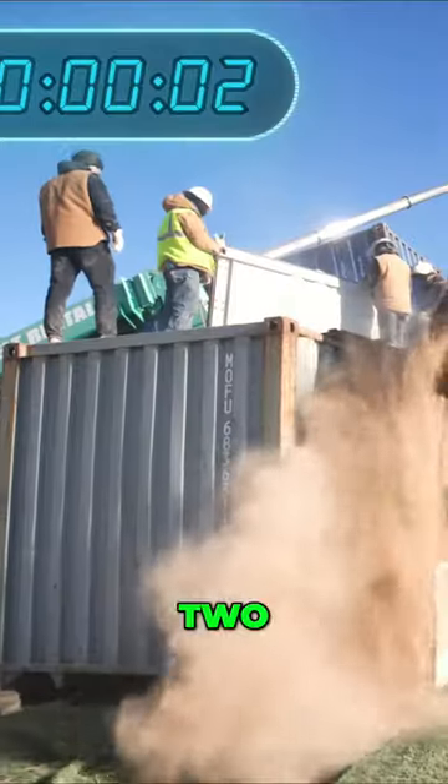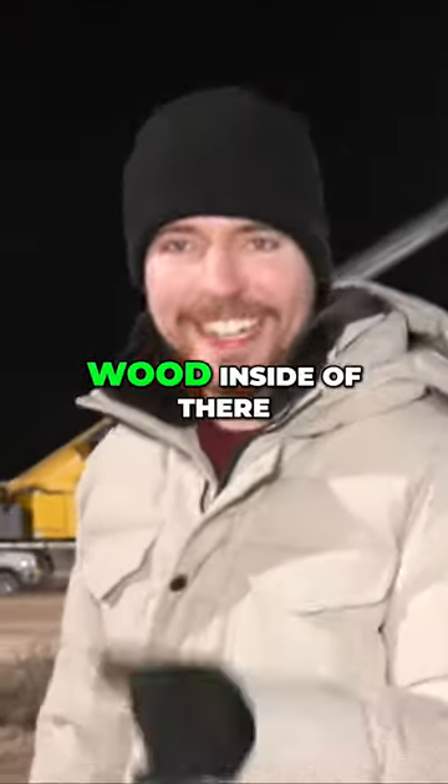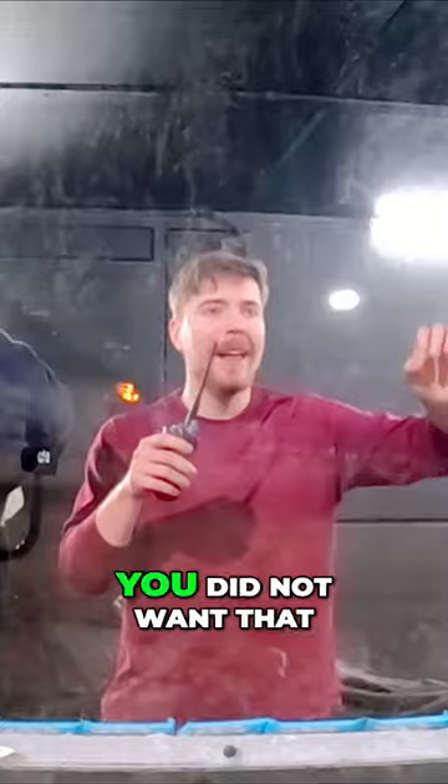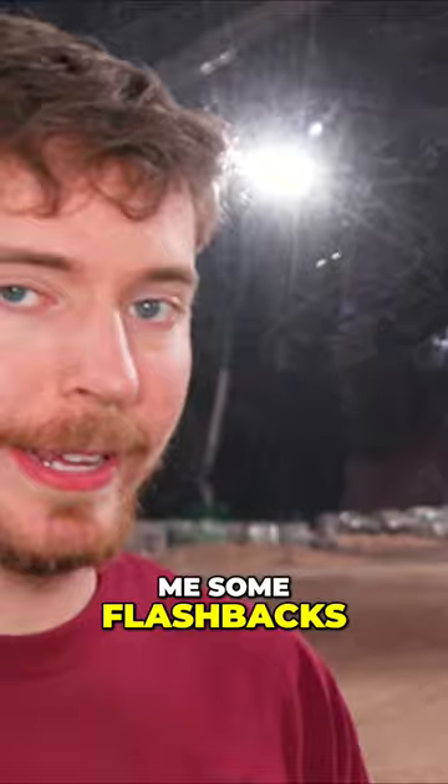Three, two, one. I feel pretty confident. Did you put wood inside of there like last time? Moment of truth, we're about to find out. Oh! You did not want that. Not as good. Yeah, this is giving me some flashbacks.